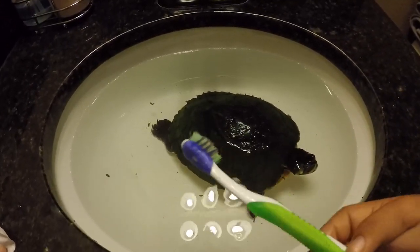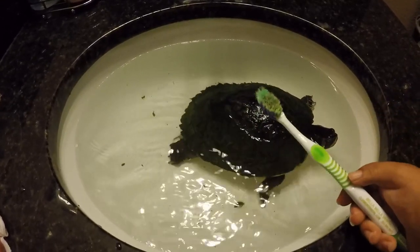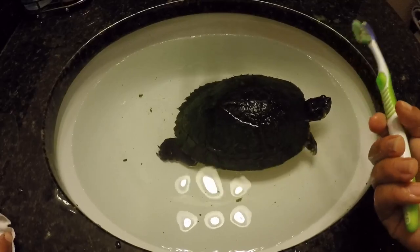So all you're really going to need is a toothbrush. I use an old toothbrush and it works just fine. Obviously clean off the toothbrush, make sure it doesn't have any germs on it.